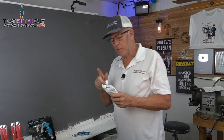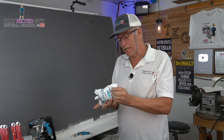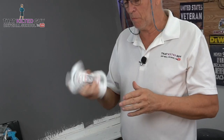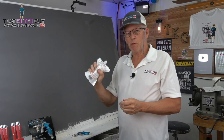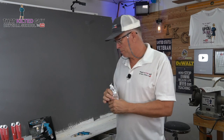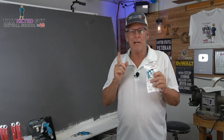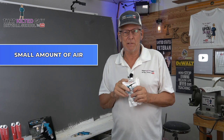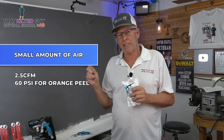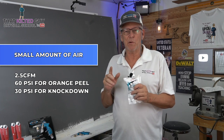So what do you do to use this? Well, you start out by shaking it up a little bit. You can kind of squeeze it and knead it and just make sure it's not separated too much in there. It's already pre-mixed and everything, so it just takes a little bit. And then what you need is an air compressor, of course. This thing uses a very small amount of air — they say 2.5 CFM at 60 PSI for orange peel, or 30 PSI for knockdown.